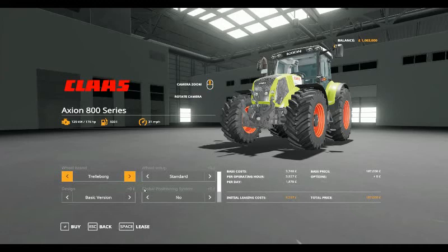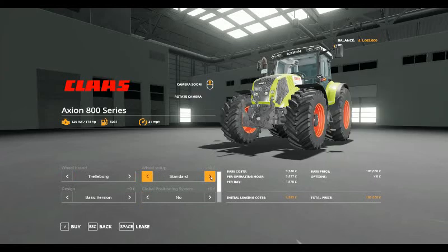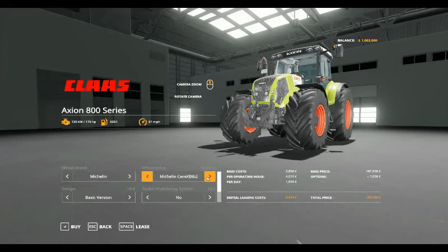Have a look — you've got Wheelbrand Trollborg: standard, wheel weights, wide tyres, wide tyres with weights and twin wheels. Michelin: standard, wheel weights, Michelin Cerebibs, Michelin Cerebib wide.